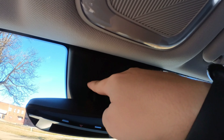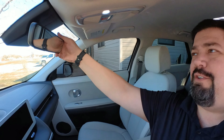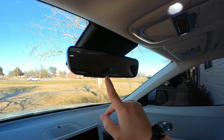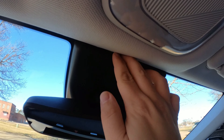This only works on trims that have the self-dimming mirror. If you have a manual mirror, it's not going to have these cords up here for you to use. In the Ioniq 5, I think that's the SEL or the Limited — not the base models. You have to have the self-dimming mirror for this to work.